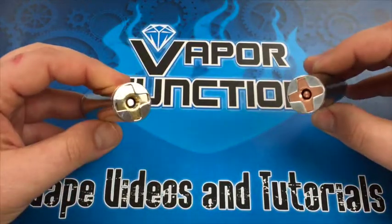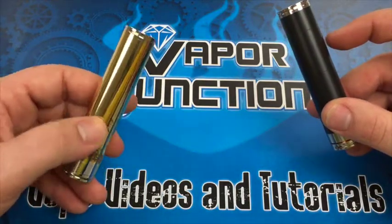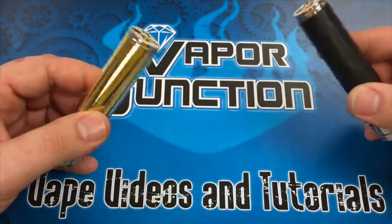A couple differences between the two. You can see the copper one has copper contacts — those are top and bottom. The brass one is gonna have silver plated brass. They both have the magnetic switch and locking rings.